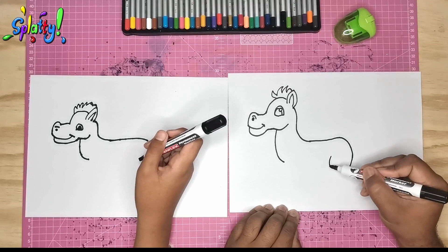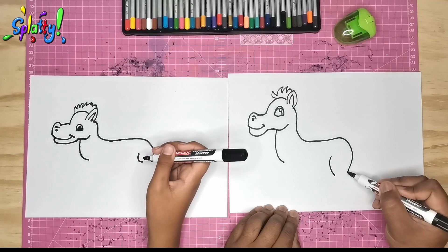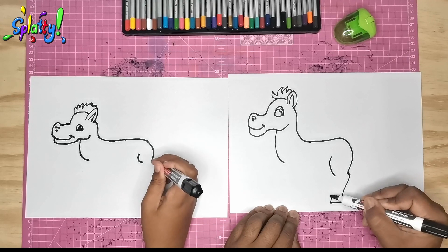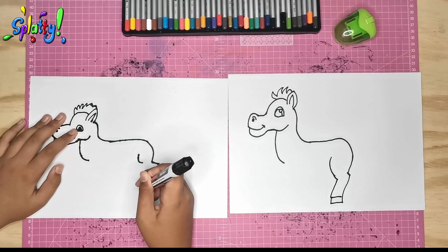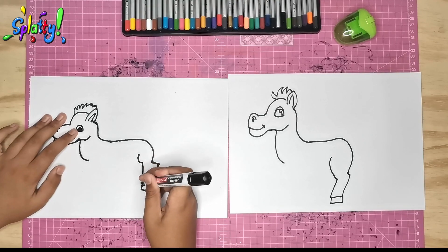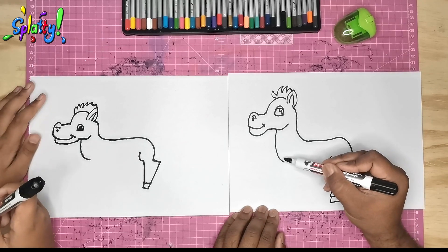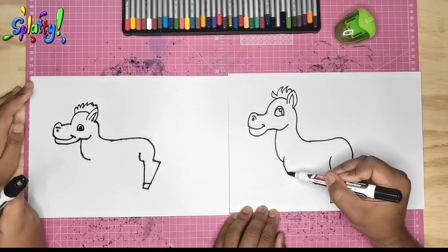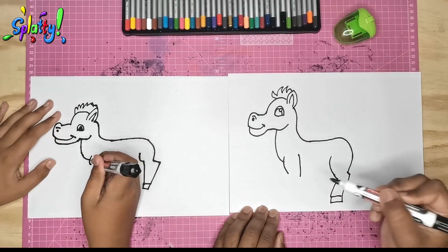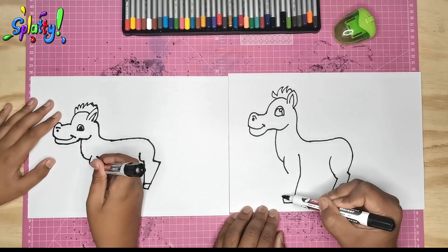We draw a thigh line. Now we can draw the leg and add a little hoof, then take it back up. And now on the front, for the front leg, we draw that shape again — the lines going down, the hooves, and we take it back up.